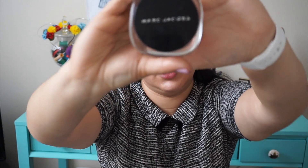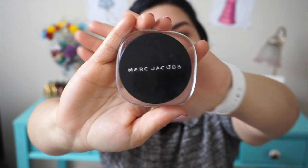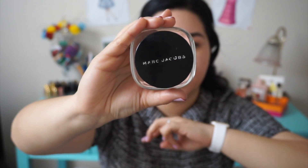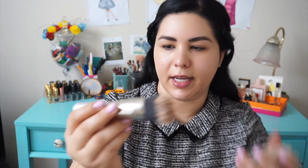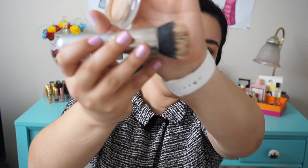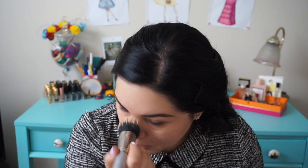Now that everything's primed, I have my Marc Jacobs Marvelous Mousse Foundation in the color 26 Bisque Medium. And I have my Chapponesque 845 stipple brush — I think that's what it's called. I stipple it on first and then I blend it in.